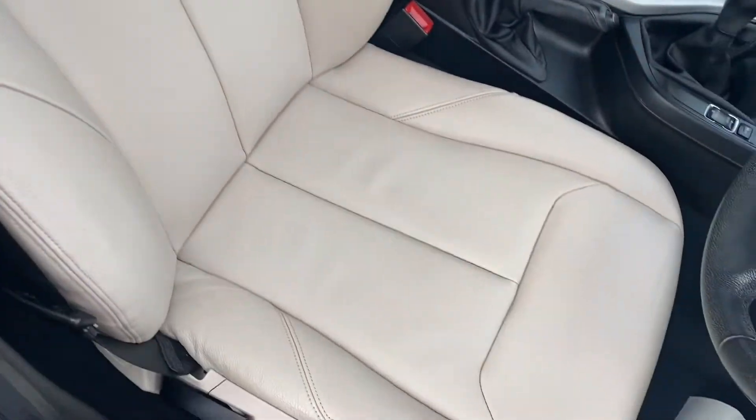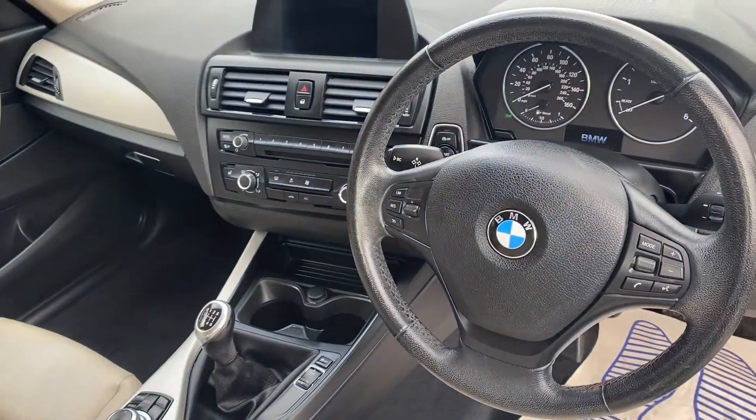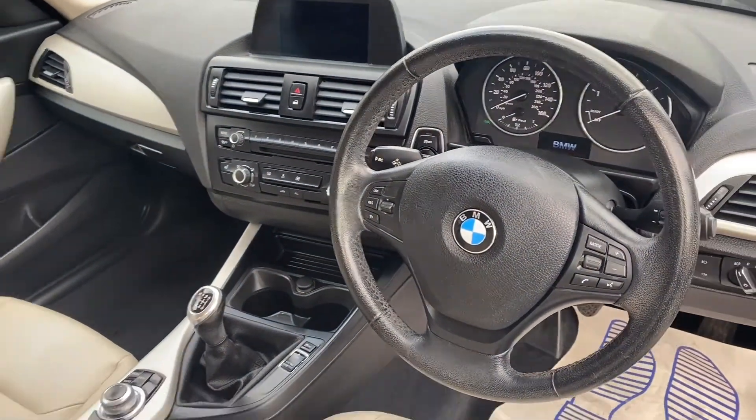I'll open up the vehicle so we can take a look into the interior. As you can see, it comes with this beautiful leather upholstery, and we'll get on to the rest of the interior features a little bit later on in the video.